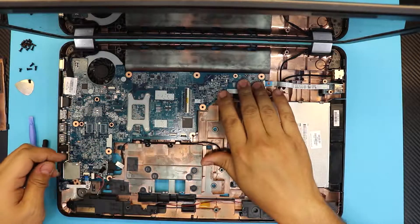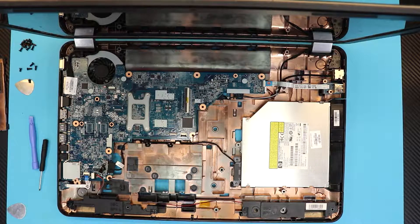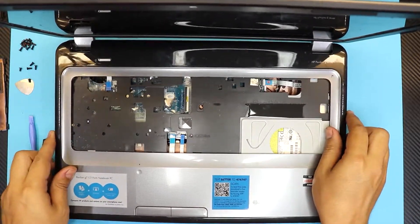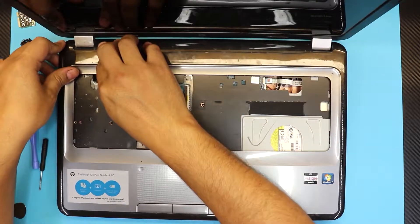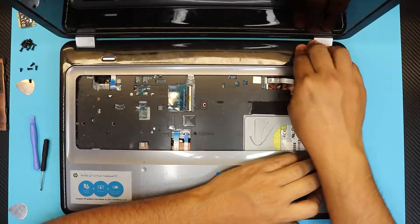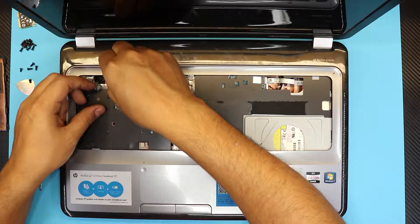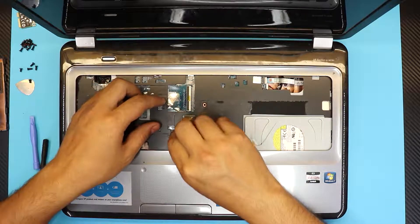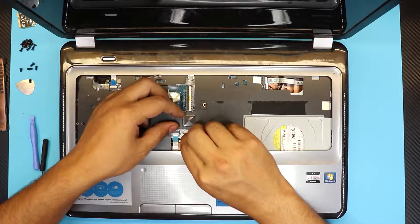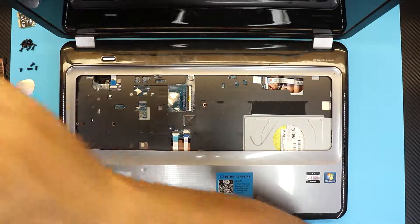Push the screen ribbon cable down firmly, then put in the screw for the motherboard — remember it goes right here. Make sure everything is nice and secured. Grab the top cover, clean it up, and put it straight down. Push down the corners, sides, and front end — you'll hear those clicks. Next, connect the ribbon cable for the on/off switch and the ribbon cable for the mouse pad and mouse clicks. Put in the only screw that holds the bottom cover.